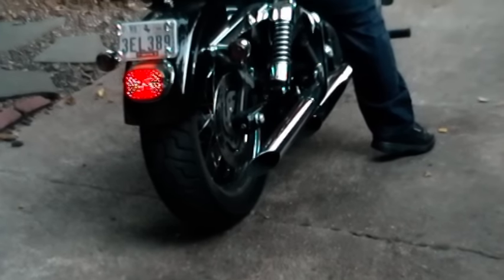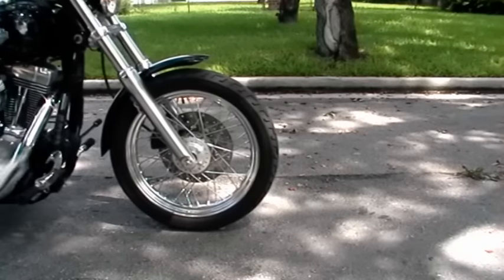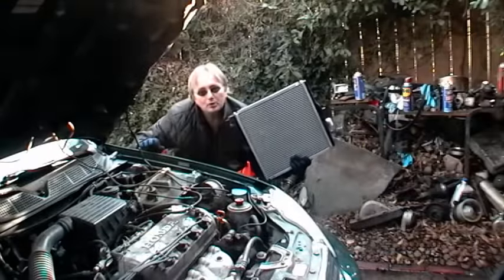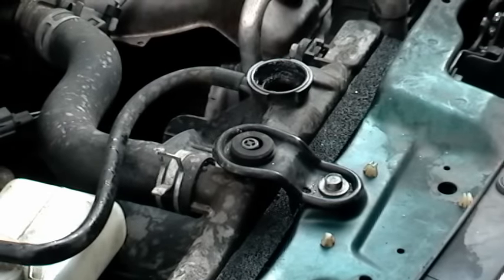Rev up your engines, it's time for scottykilmer.com. If your car's radiator has holes in it, stay tuned, because today I'm going to show you how to replace a radiator on your car.